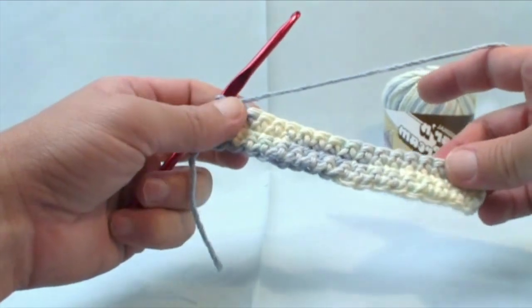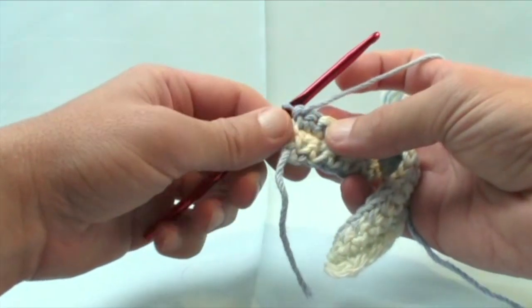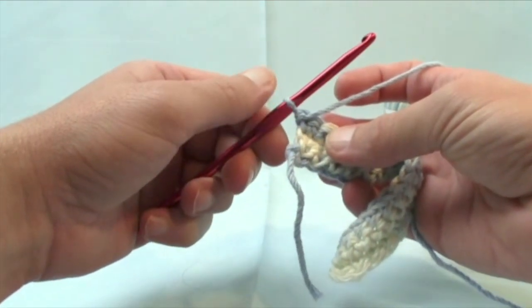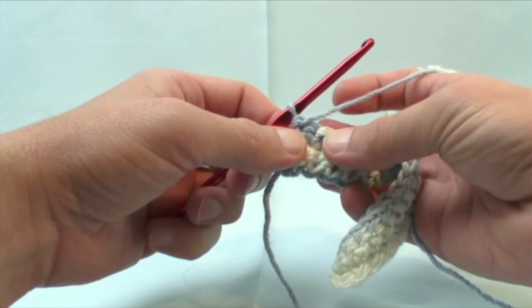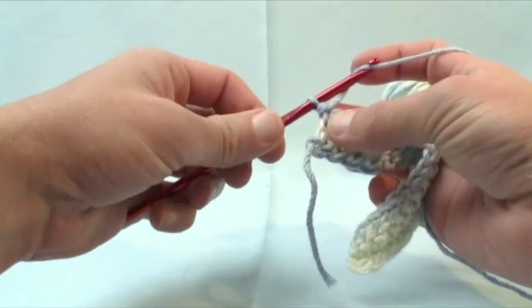We're going to start by working up the next row. Always, always, always when you start the next row, you will always chain two. Single crochet was always chaining one, and half double crochet is always two.